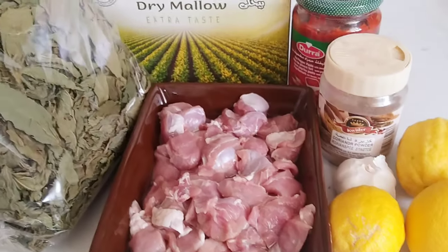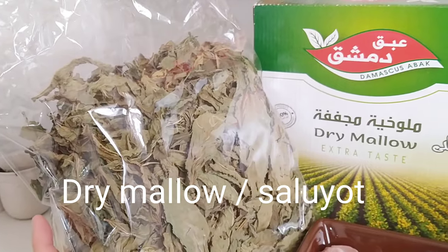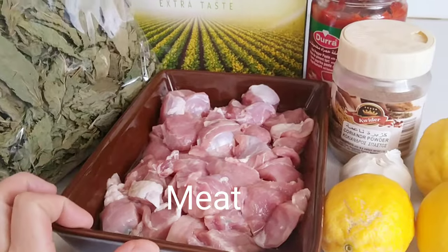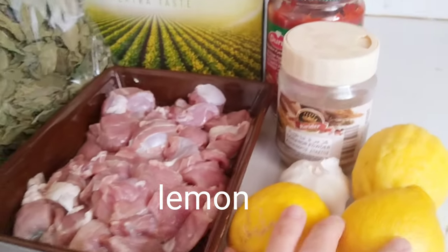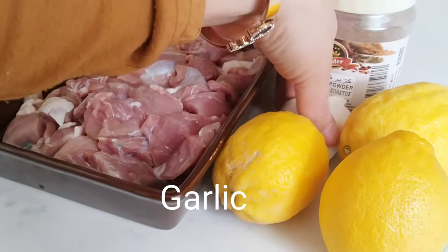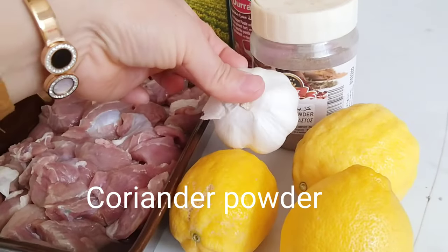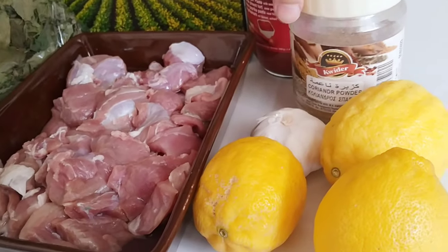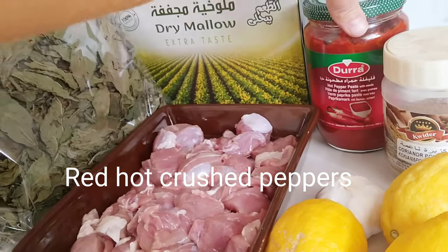So ito po ang ating mga ingredients — napakasimple lang. Dry Molokia or saluyot. Sa Tagalog, saluyot. And then beef — one kilo beef. At lemon. Kung wala po kayong lemon, pwede rin po kalamansi. Mas maraming lemon, mas masarap. At ayan — more ginger, garlic, coriander powder, and red crushed hot peppers. Yan lang po ang ating mga ingredients guys.